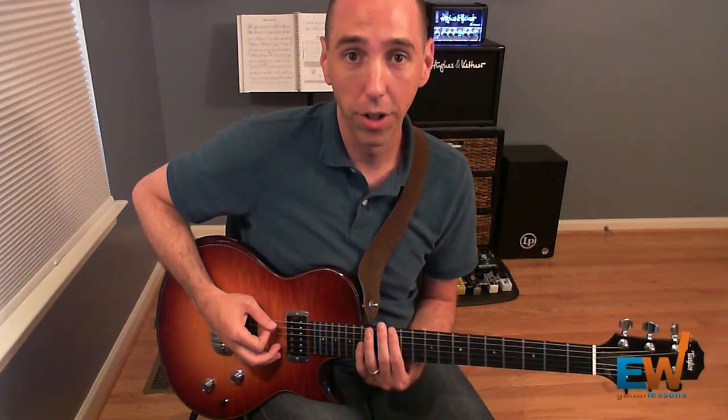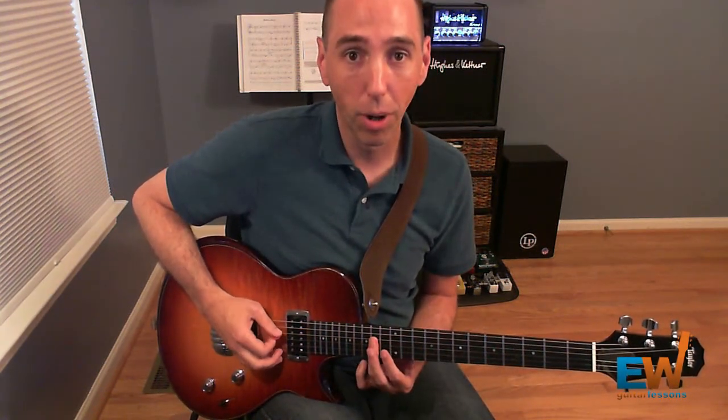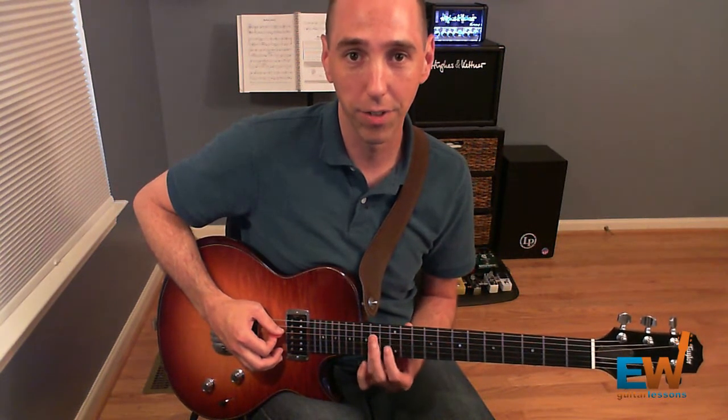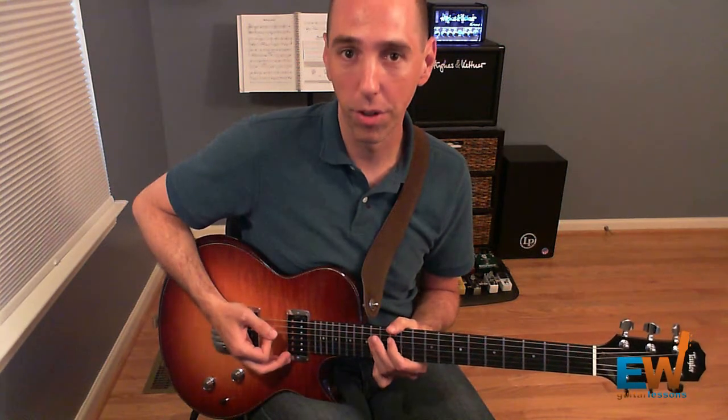So we play two of those, and then the next thing we do is we bar across the D and G strings at the 14th fret with our ring finger, and we strum both of those.